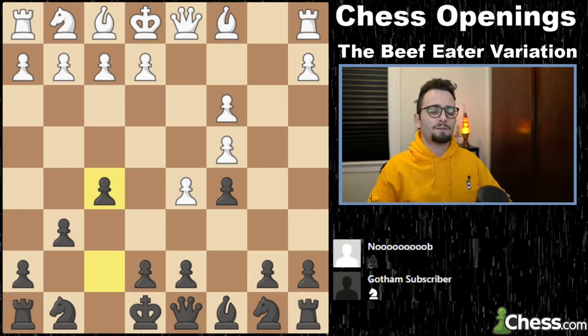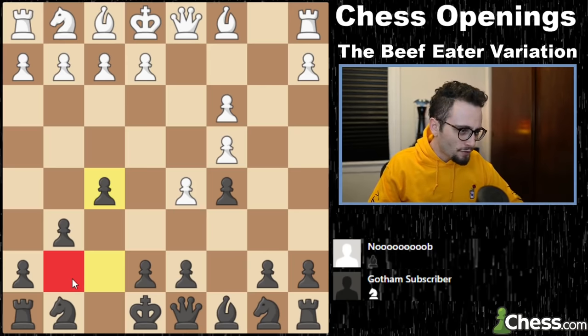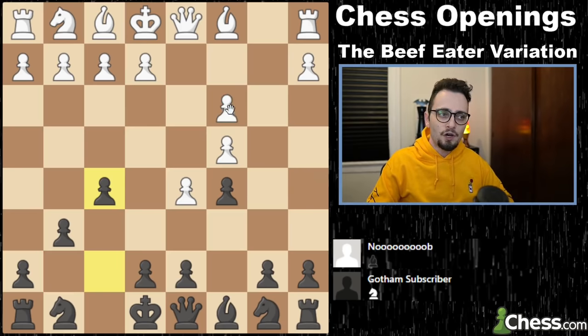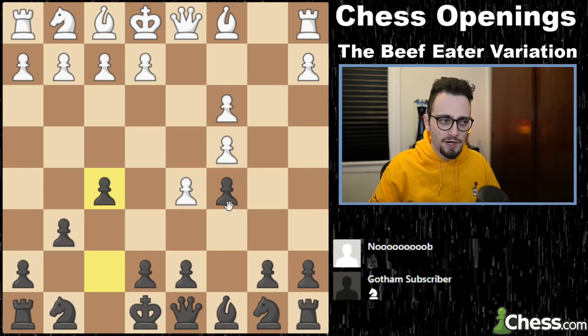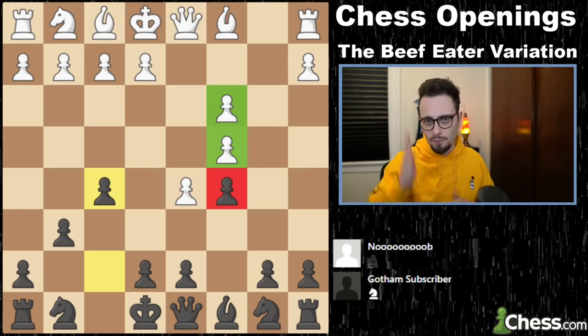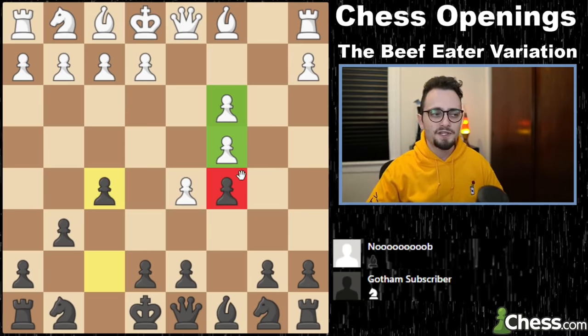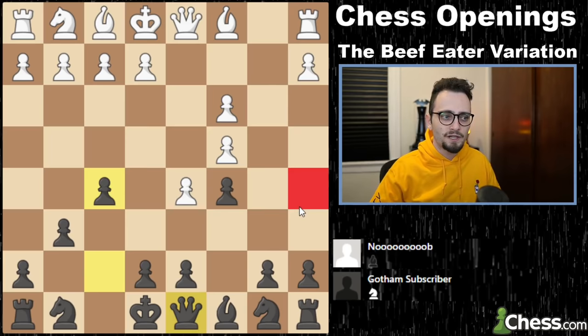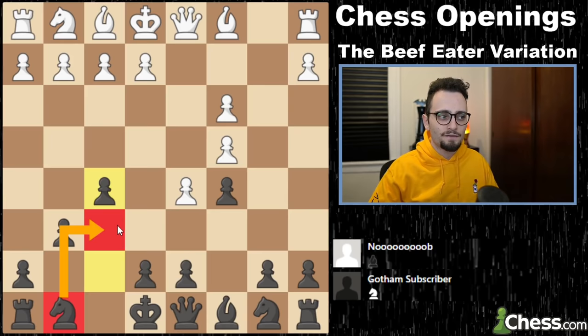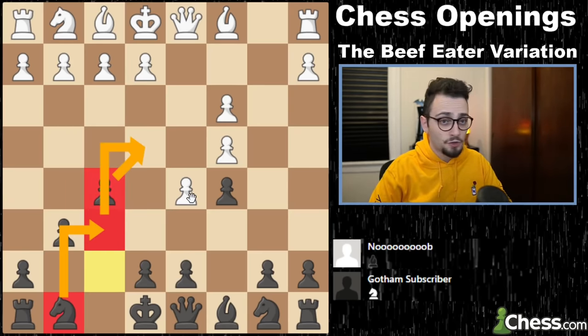Why did we do any of that? Well, let me explain. We've traded off our dark-squared bishop, which normally is supposed to be our beacon of hope on g7. However, we have damaged our opponent's structure, and this pawn locks the c4 and c3 pawns in a row. Those pawns can be targeted with the opening of this square for the queen. Our knight comes to f6, and with our f-pawn, fights for control of the central square e4.